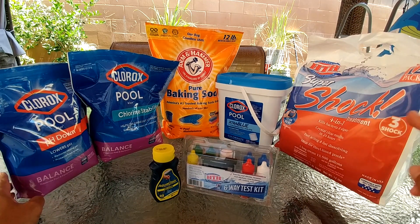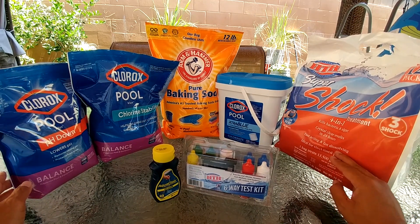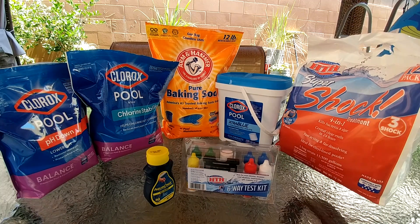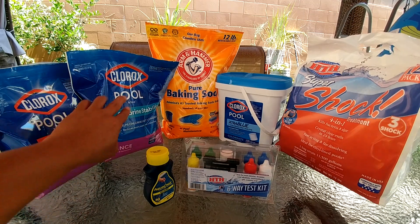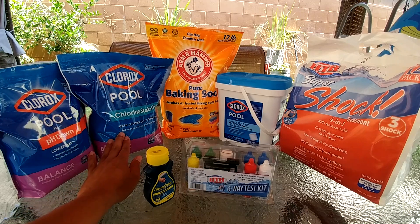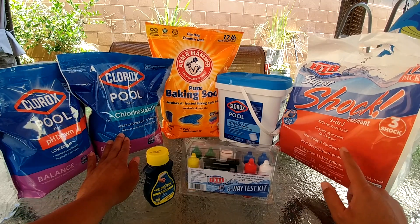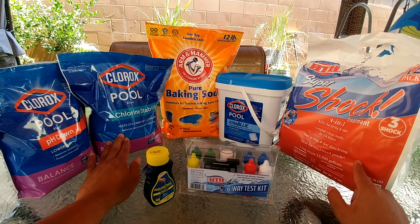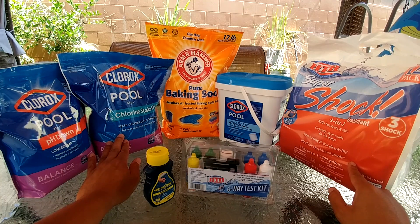The next day I test the chlorine level, and after it comes down to around 3 to 5 ppm, I start adding my chlorine stabilizer. Do not add the chlorine stabilizer before you add the shock the first time, because it will take forever for your chlorine level to come down and you won't be able to enjoy your pool for the next few days.